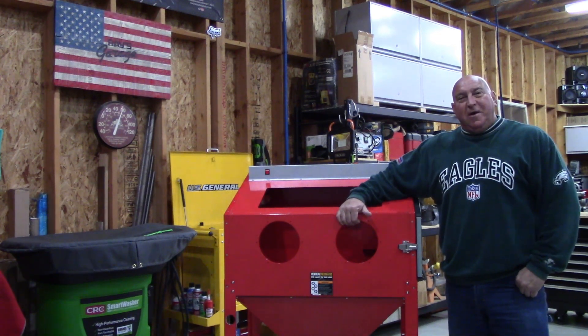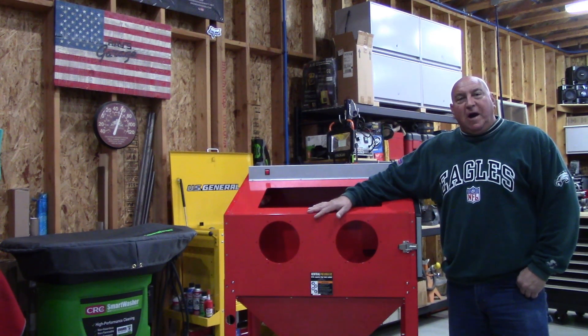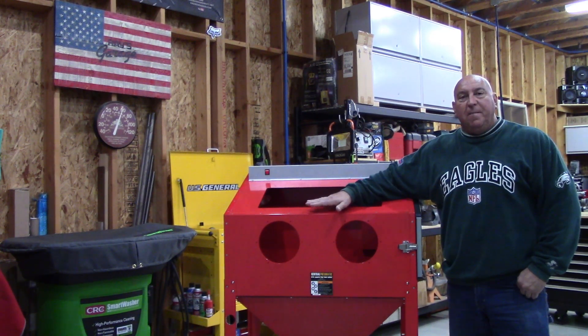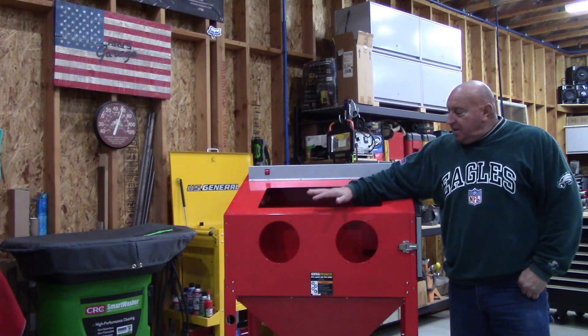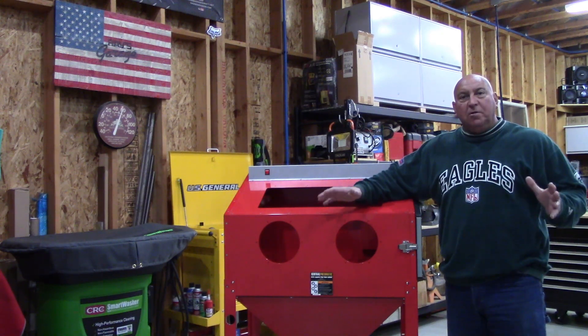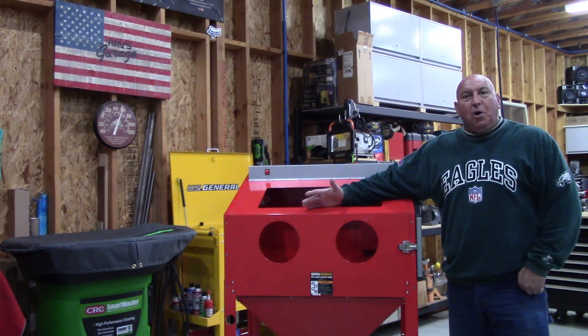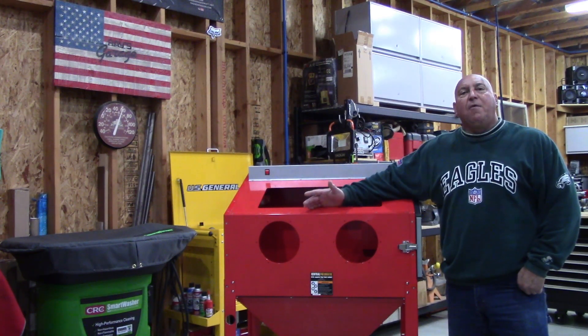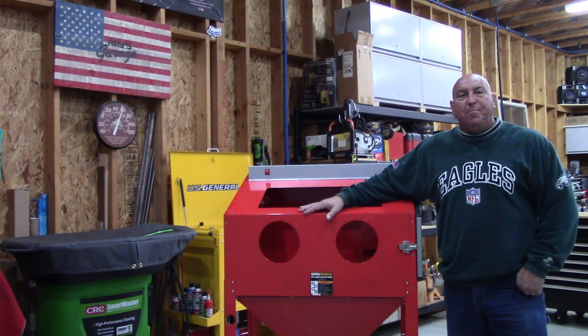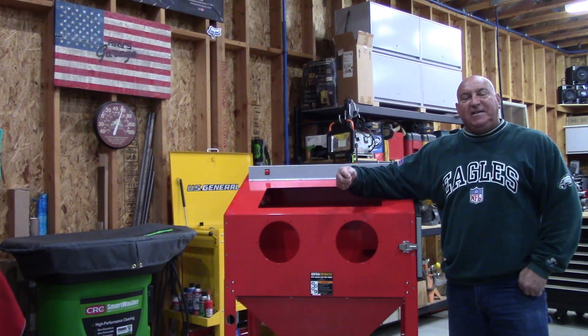Welcome back to the shop. I hope everyone's enjoying the holiday season. As many of you know, I sold my first Tacoma Company upgraded blast cabinet, and I finally got around to getting another cabinet and all of the upgrade components. Instead of being redundant and going through the whole build series again, I'll refer you back to the 10-part series on building the previous blast cabinet.